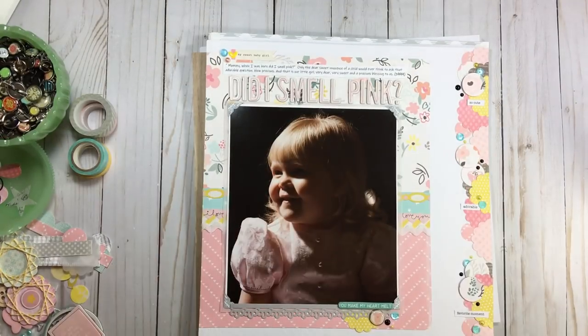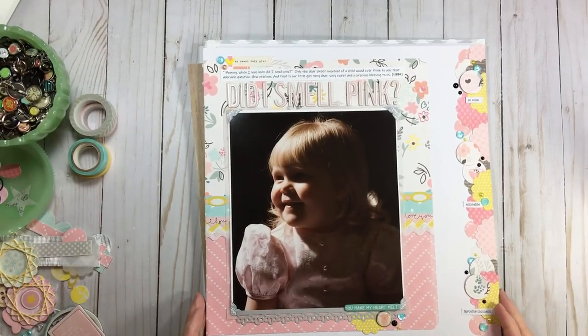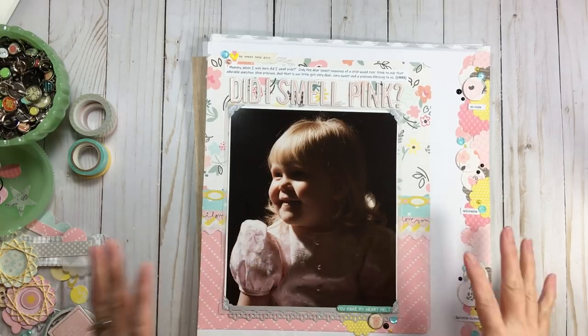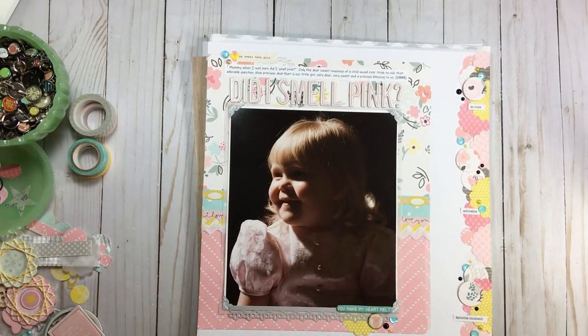Hi everyone, welcome back to RTS and welcome back to our 4 for 4 series. Today we have a couple of bonus layouts. It's something we always do at the end of our series, so if you've been playing along you probably have your four layouts completed and your four cards.